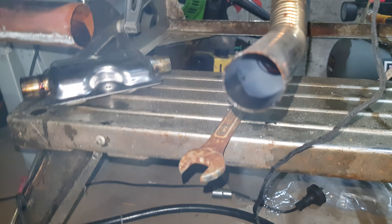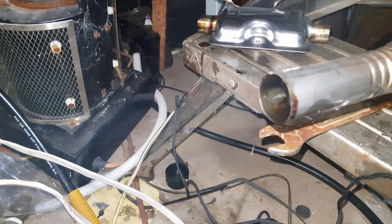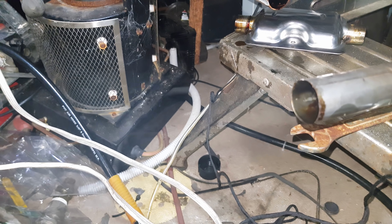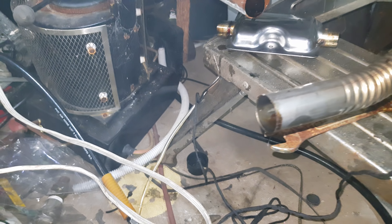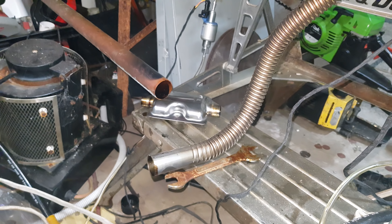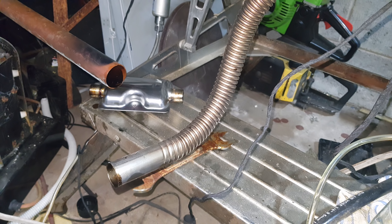The fumes look substantial on the camera, but I'm only just seeing them in real life. They look really bad on the camera, but they're not that bad. There is a little stream. It's stopped burning to the pulse of the pump now — it's burning clean. It appears that it will light on 50-50.